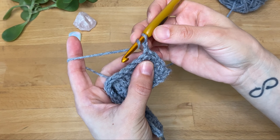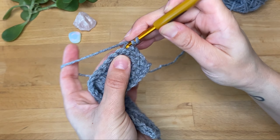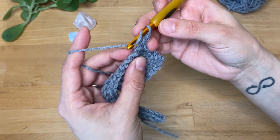Now with half double crochet — the same thing. I'm going to make my first half double crochet in both loops in the first stitch, and then the remaining stitches I'm going to work in the back loop only.